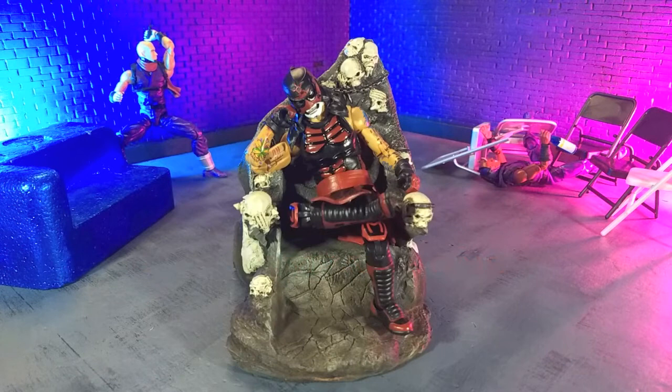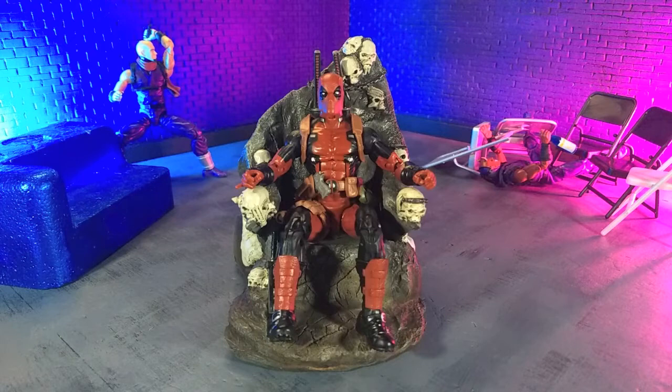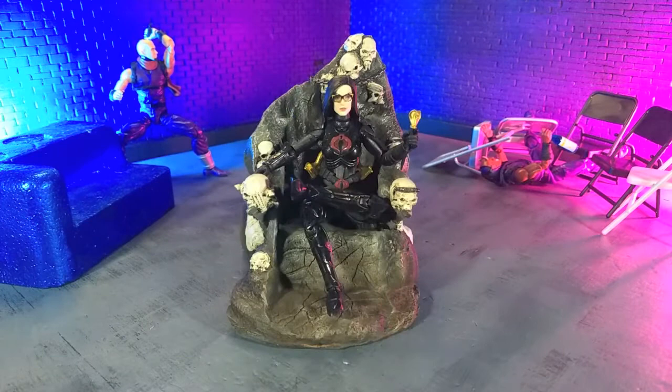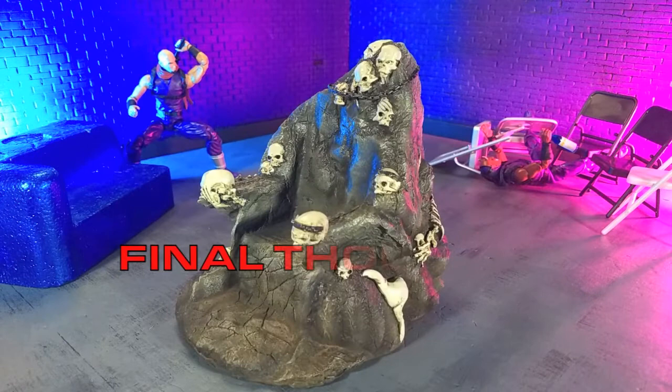Now we come to probably the most important part of this review: how do different figures look in the throne? We're starting off with the Boss Fight Studios Legends of Lucha Libre Penta El Cero M figure, with the Power Rangers Lightning Collection Lord Zed, with a Marvel Legends Juggernaut Wave Deadpool, with an SH Figuarts Mandalorian Boba Fett, a WWE Elite Collection Blackheart Tommaso Ciampa, a Valaverse Action Force Bone Collector, a G.I. Joe Classified Series Baroness, and last but not least, yours truly in human form as an Articulated Icons ninja.